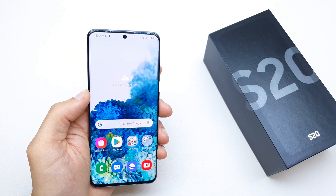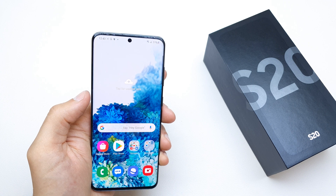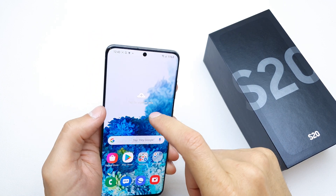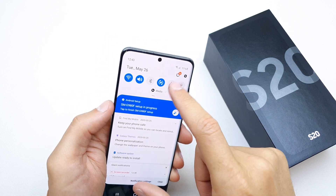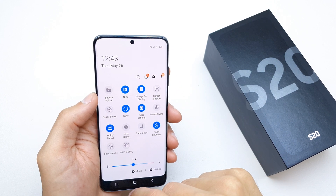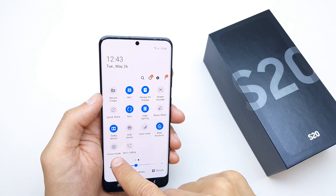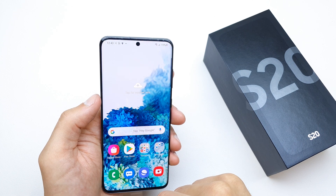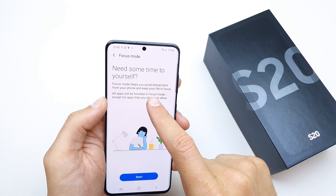Hi, welcome back to the do-it-yourself channel. Today I'm going to show you how to enable Focus Mode in the Samsung S20. This is a new option from Samsung, so let's check it out. Search on the upper bar, slide down twice, and search for Focus Mode. Tap it to enable it.